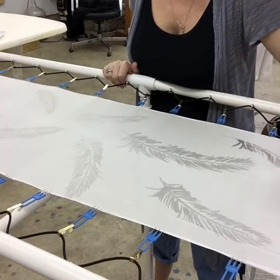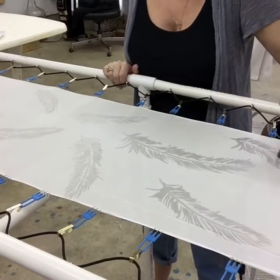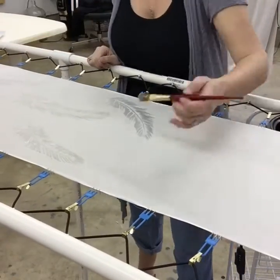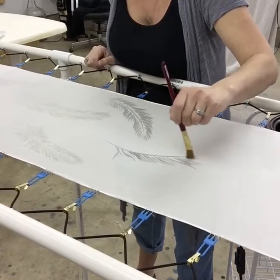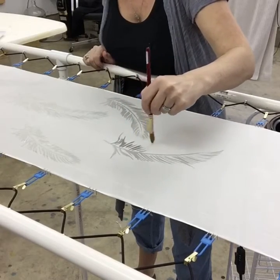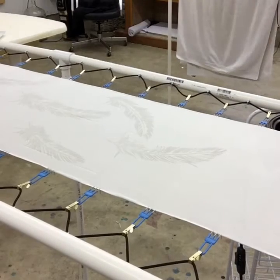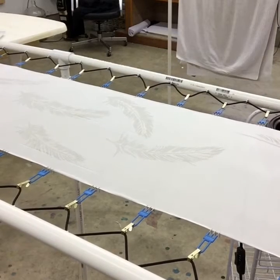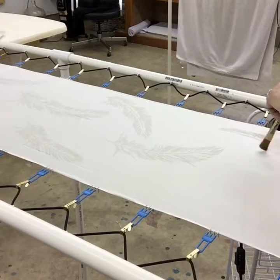This process takes me roughly 15 minutes to create the feather pattern on a scarf this size. I really like using a very random stroke with the feathers — I like a feather that is tattered and sort of ragged versus a very clean pristine feather. That's what I'm creating here: a very tattered look.